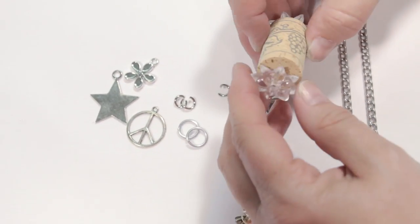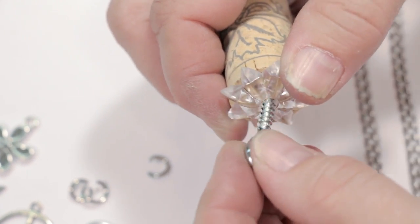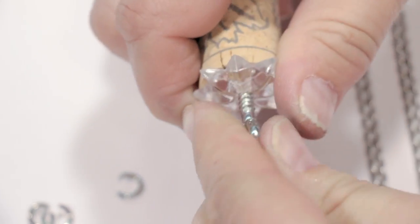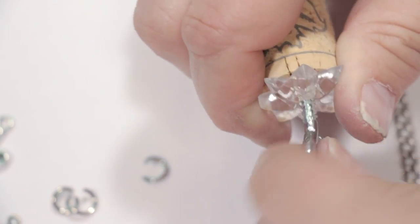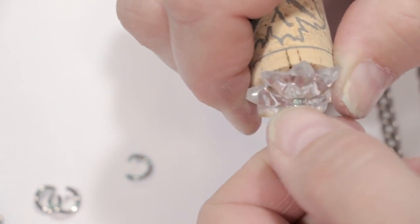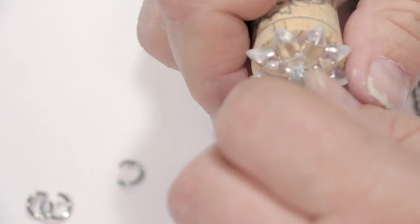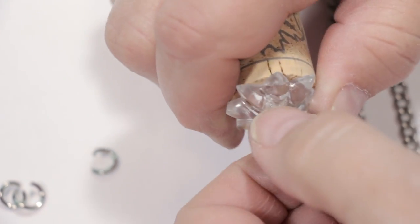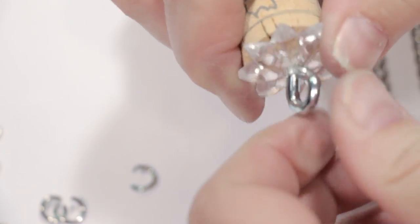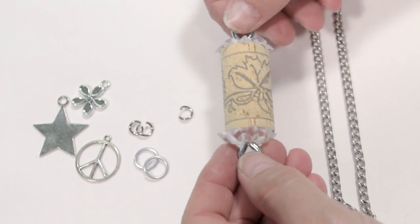Now we're going to do the bottom of the cork. We're going to take our mirror rosette, put it on, and center it. Take our eye screw, put it in the center, and start turning. I hold the rosette with my hand while I'm turning the screw — it makes it nice and tight so it doesn't move around. Again, you want to make sure that these are parallel. It should look like this when you get both of those pieces on.